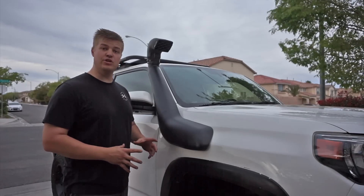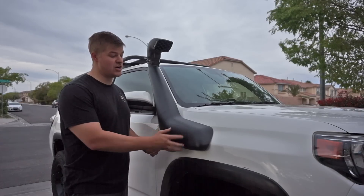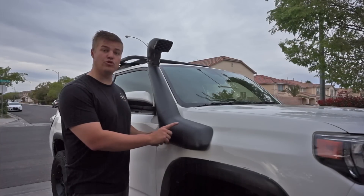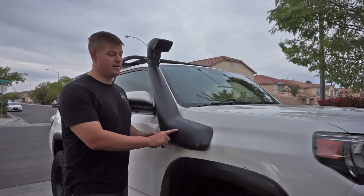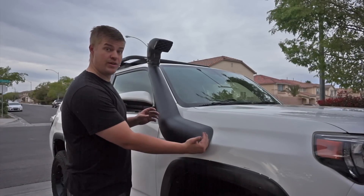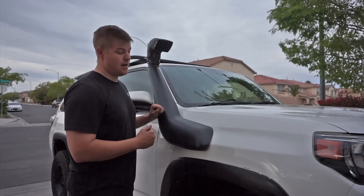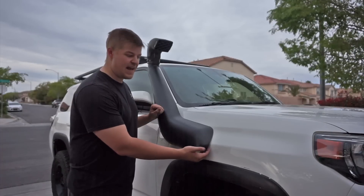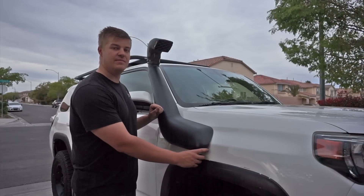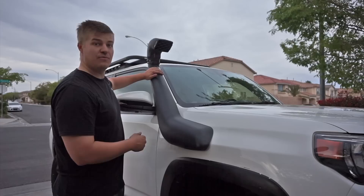Covering the very last of what I'd consider the engine mods, we have our snorkel. This is not ARB, this is not FTS — this is actually an Amazon special. I got it off Amazon for $120; it is for a Land Cruiser Prado 150. It took a little bit of work to get it on there, but I like the fact that it's a lot shorter than the ARB and FTS snorkels. It doesn't match the molding exactly at the edge — there is a small gap I can get my fingers under — but it pretty much goes away within about six inches of where the snorkel meets the body, and it matches really, really well up top.